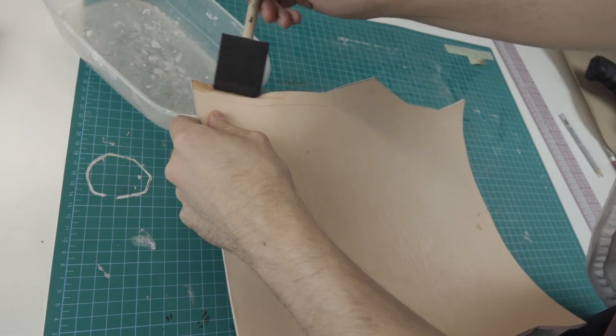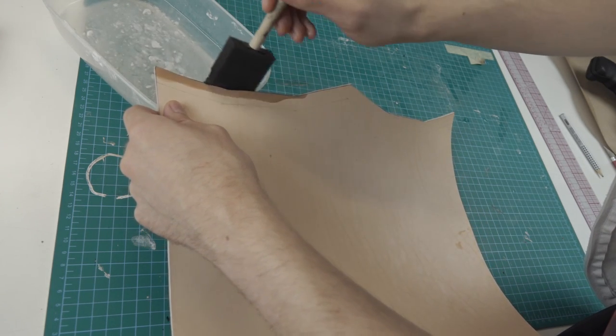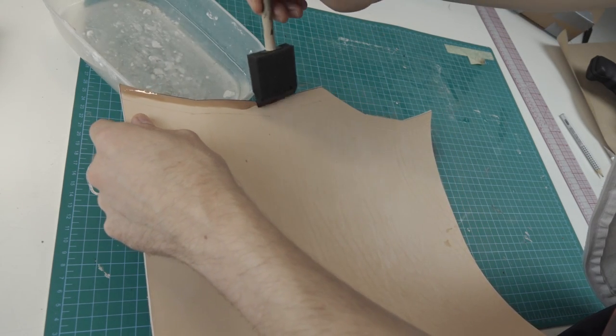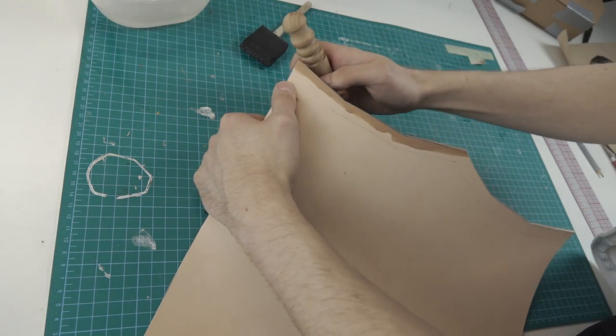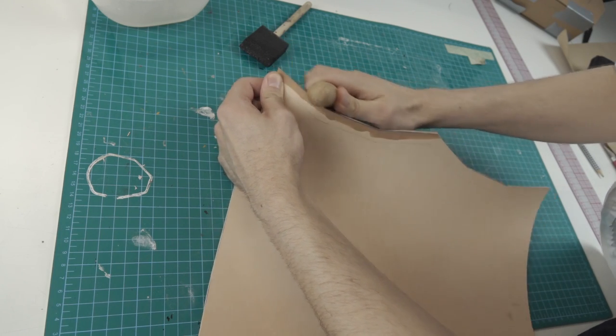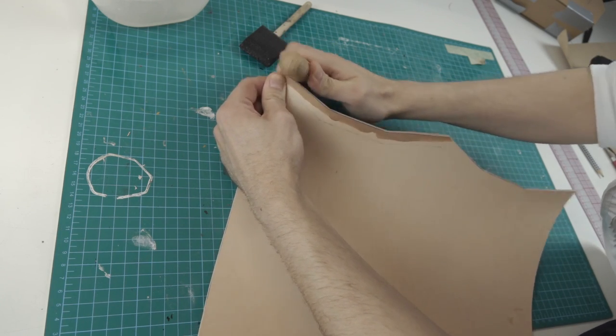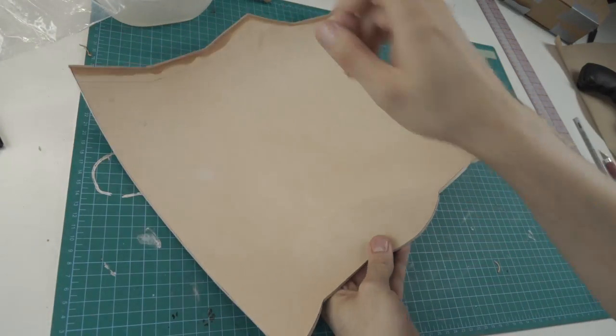In the next step I wet the top edge so that I can polish the edge, but I forgot to edge-plane it first, so I will do it again later. Then I remember to round the edges, so I do it on the top and the bottom of the piece.